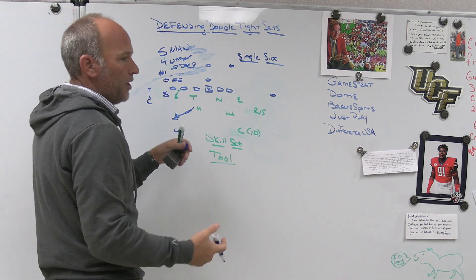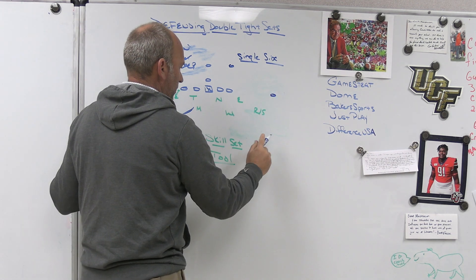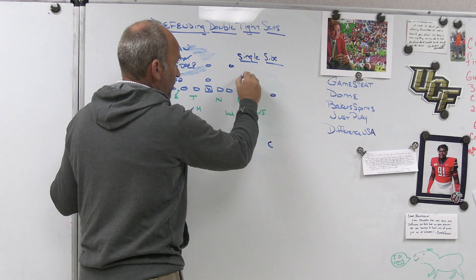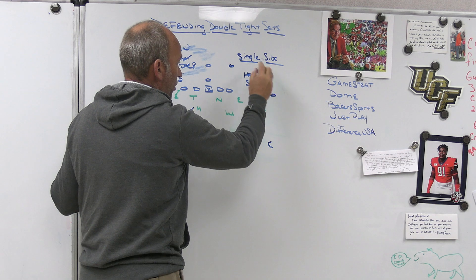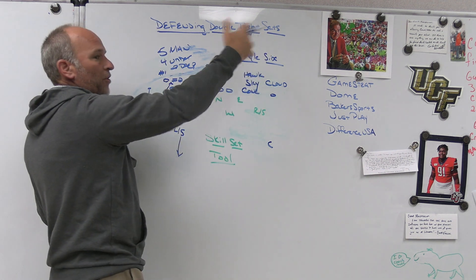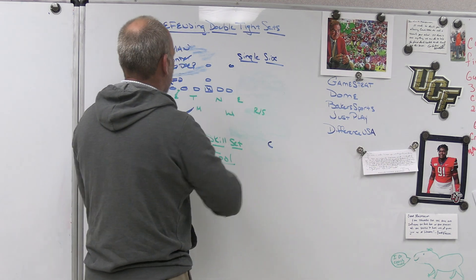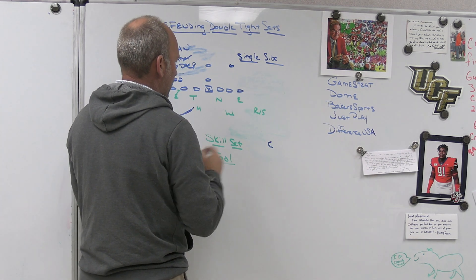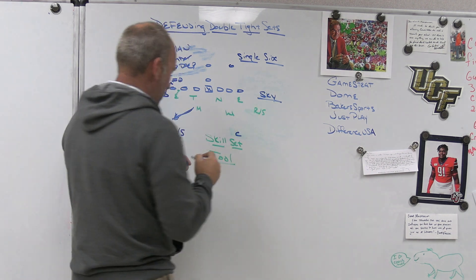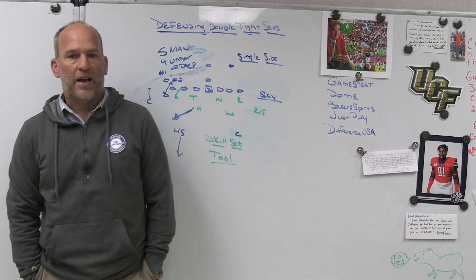We play this coverage with four-under two-deep, two hook-two players to both sides as a track deal. The backside stays — we could stay in our sky theory. If he gets wider, we get into our hawk and cone adjustments as well as our cloud adjustments. If it was double tight with a wing over there, it puts that corner back in there, puts us in our sky adjustment, and gives us skill set issues — not structure issues. Hopefully that helped a little bit.